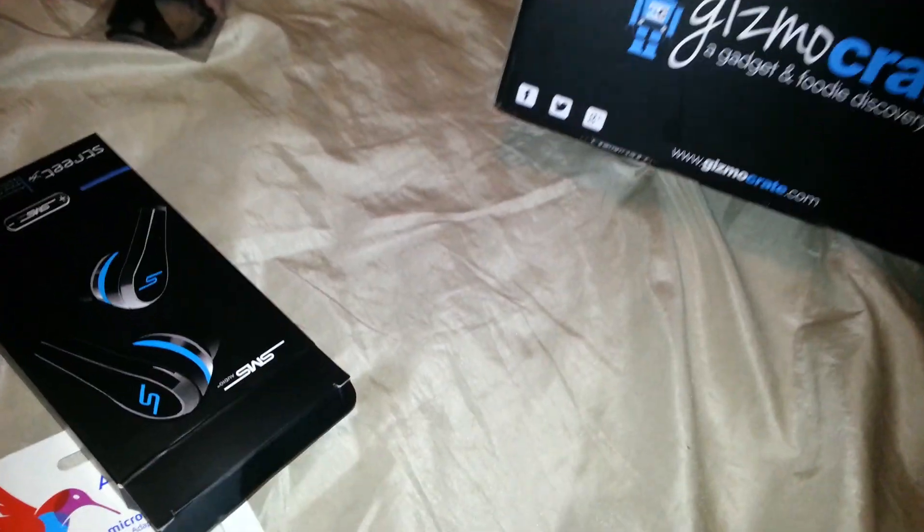Make sure to share this video to your friends, family, anyone who is even considering signing up for GizmoCrate. Share this to your Facebook, your Twitter, everything — I want this video to go global. I hate GizmoCrate. They give you fake stuff, they rip you off. I'm going to post a video down below of a real unboxing.